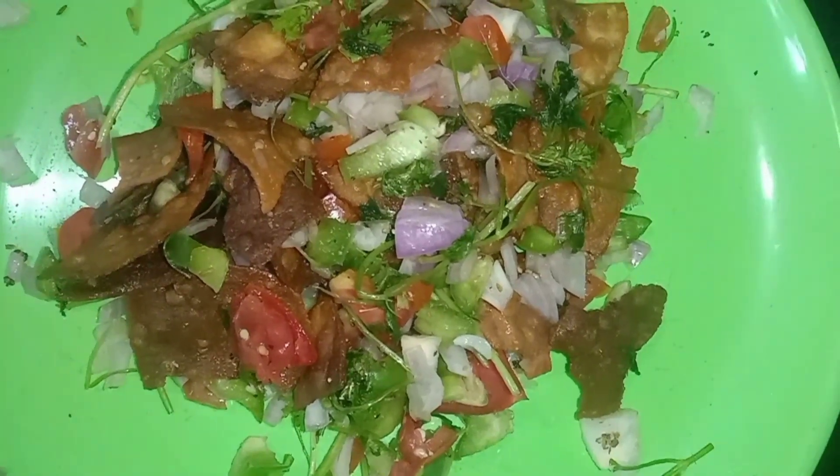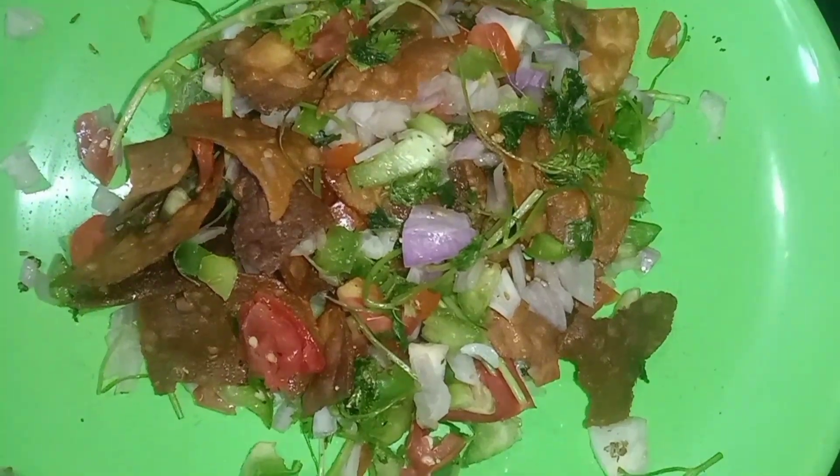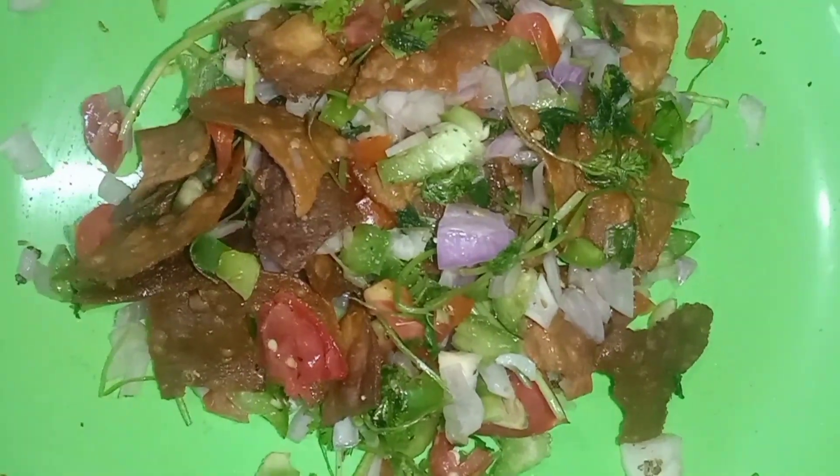Hello, Assalamualaikum. I am going to take a variety video. I have ordered some people who are in the personal room. The order here is to get the noodles in a bowl.